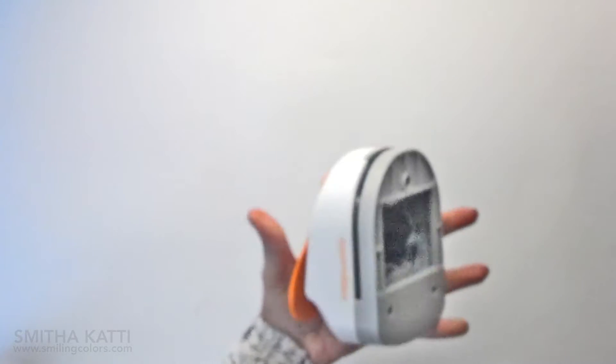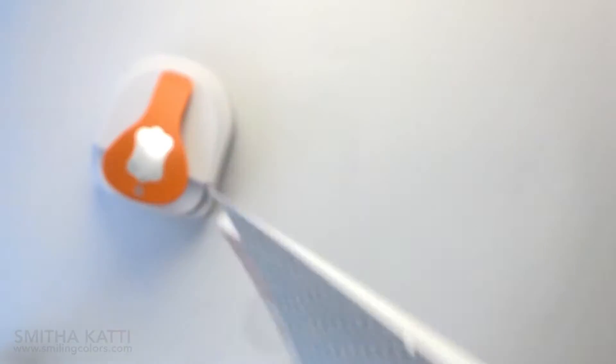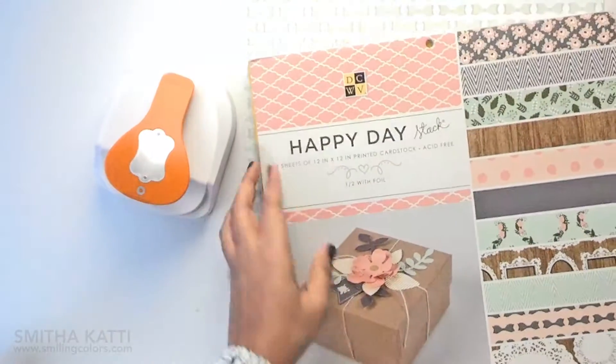I am using this tag maker punch by Fiskars and I am making my labels out of patterned paper today instead of card stock. This pretty paper actually comes from the Happy Day stack by Die Cuts With A View.